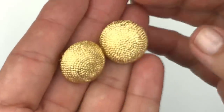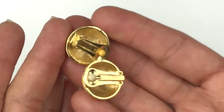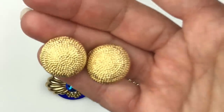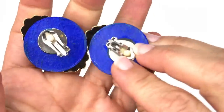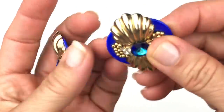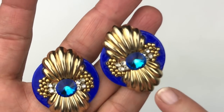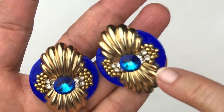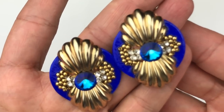Next are these textured button earrings that have a nice substantial weight to them — they feel really well made. I'm surprised there is not a mark on these, but they're quite lovely. This pair of earrings is quite striking. I'm pretty sure they're artisan made. This cobalt blue base almost feels like paper mache with a lacquer coating on top. It's adorned with little shell charms, tiny gold seed beads, crystals, and a bright blue rivoli crystal in the center. They're really cool, actually — very, very striking.